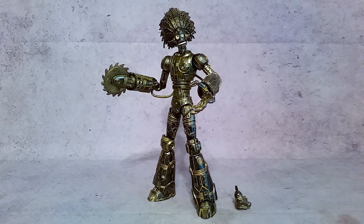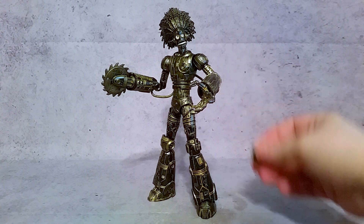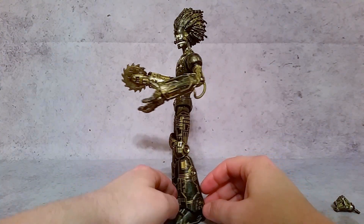Hey, what's up guys, it's X here and today we're taking a look at Hasbro's Marvel Legends 6-inch X-Men Wave Warlock Build-A-Figure. He comes with a fist in case you don't want to use the saw blade, and we'll take a look at that in a second, but first a little 360.